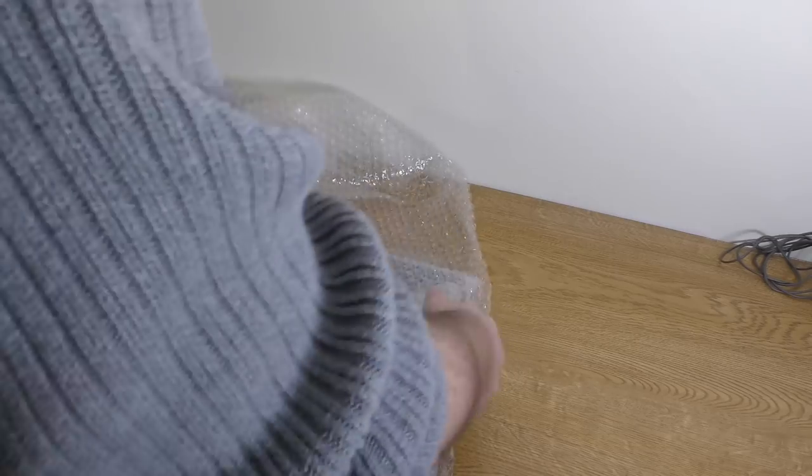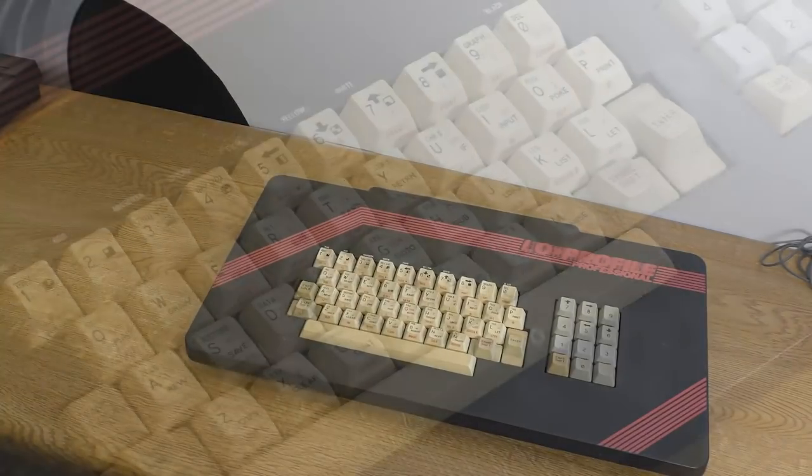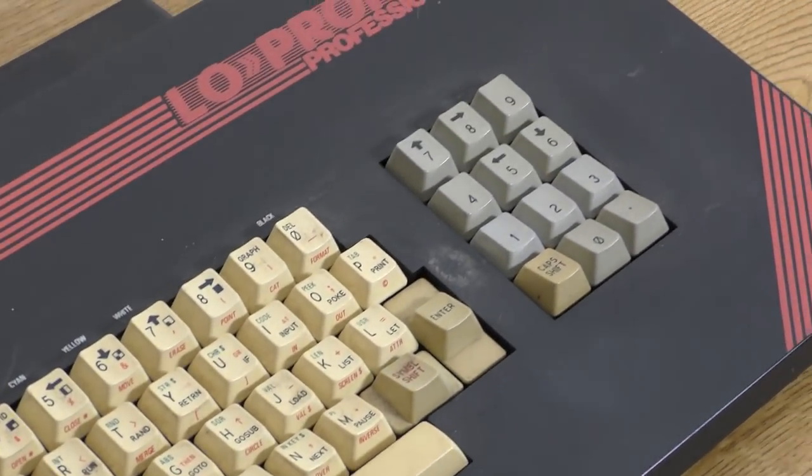I unwrapped it carefully and gazed at the beauty of the thing. Yes, it was a bit dirty, and yes, it needed cleaning, and yes, some of the keys were yellow. But it didn't matter — I had finally got my low-profile back.